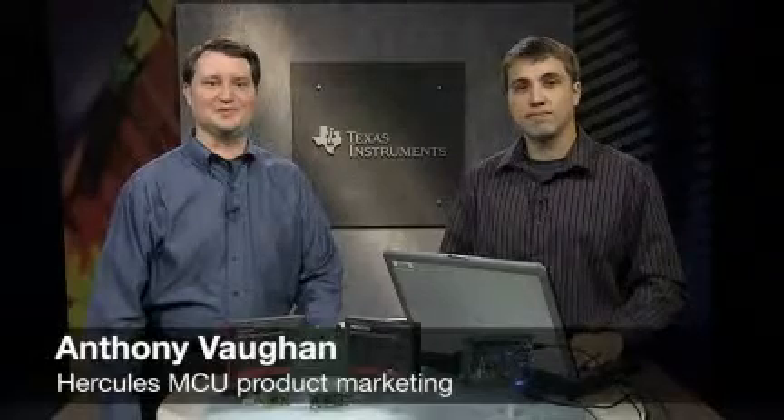Hello, I'm Anthony Vaughn with the product marketing team for Texas Instruments' Hercules Safety Microcontroller Group. And I'm Bart Bisseau with TI's Microcontroller Applications Team.